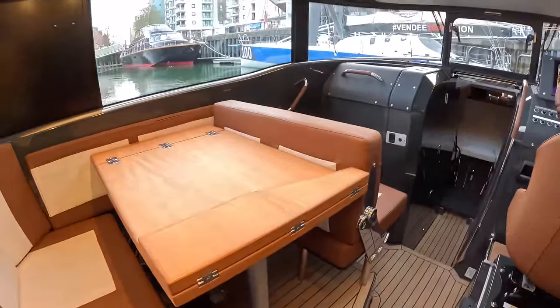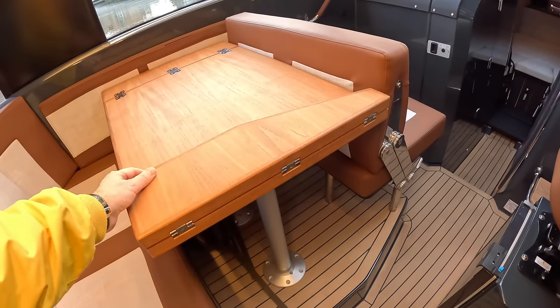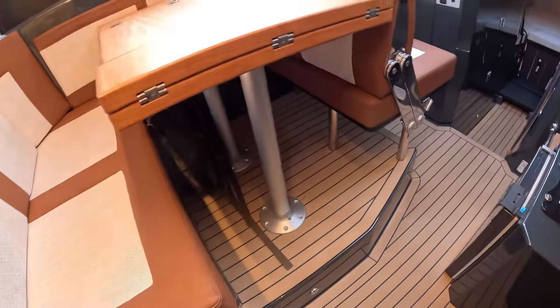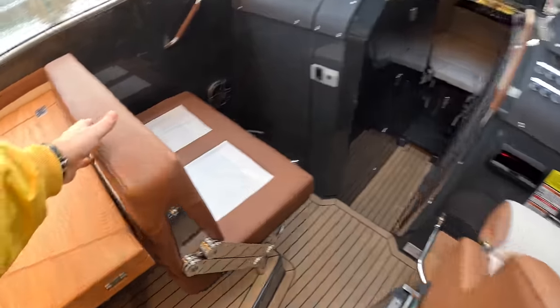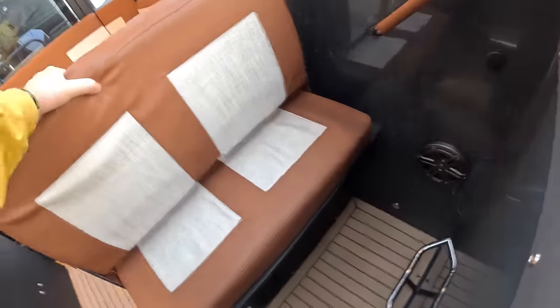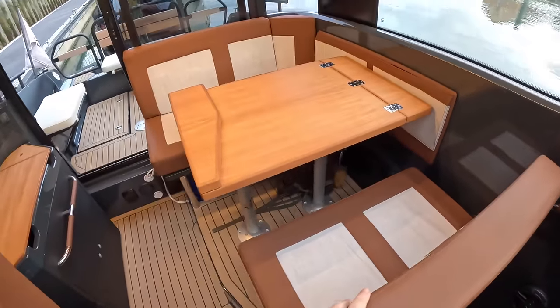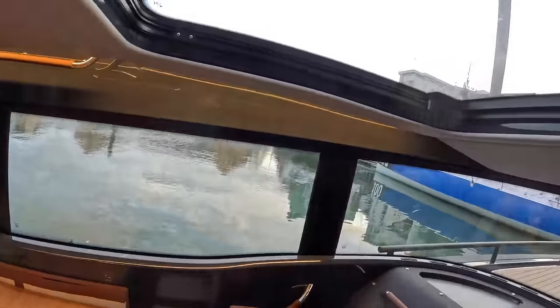Inside, there's a table that can extend a little bit, with legs you can take out — and those sockets match the ones in the cockpit. The seat next to the helm flips back so you can sit right around the table. A key feature is this glass sunroof — look at the size of it!